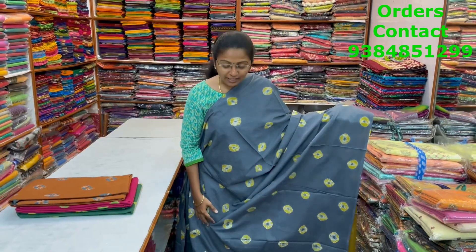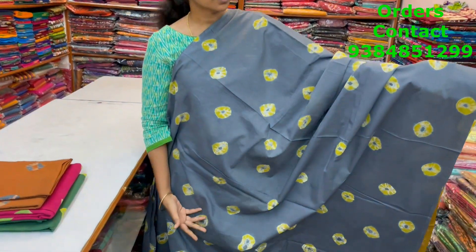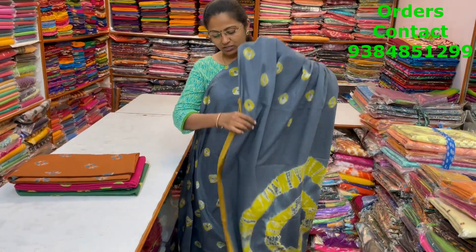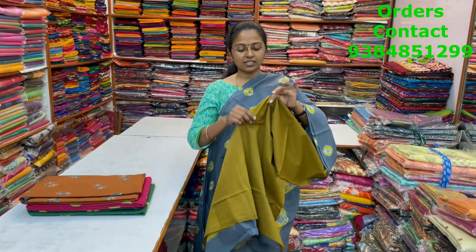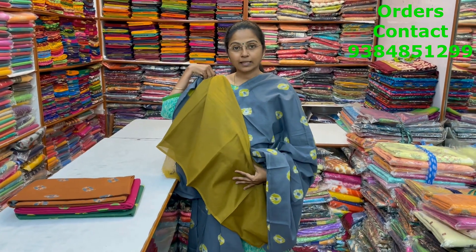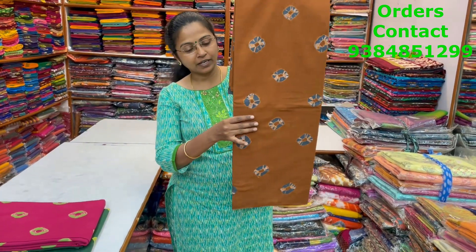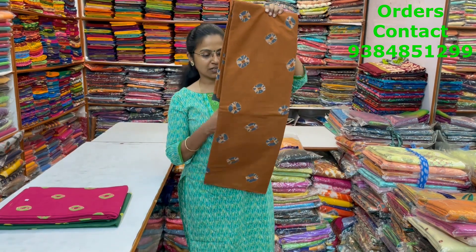Let's start seeing the sarees now. A very nice beautiful mull cotton saree in bandhani pattern — nice grey with fenugreek shade in the bandhani design. Beautiful pattern. The pallu and the contrast blouse are shown, and the price of this saree is 880. The same pattern is a very beautiful bandhani saree in brown with grey combination.